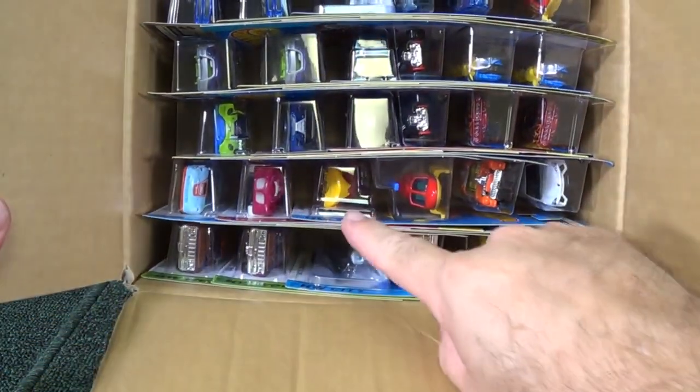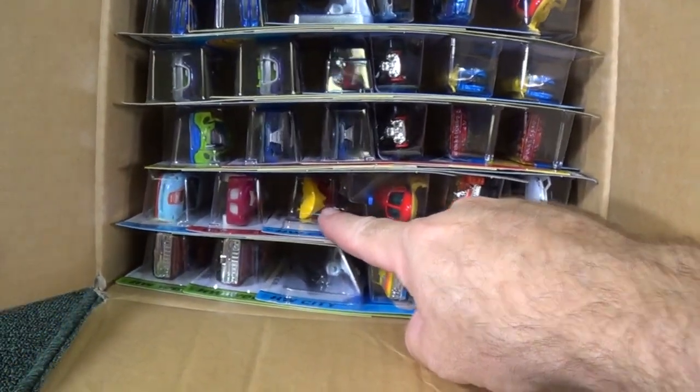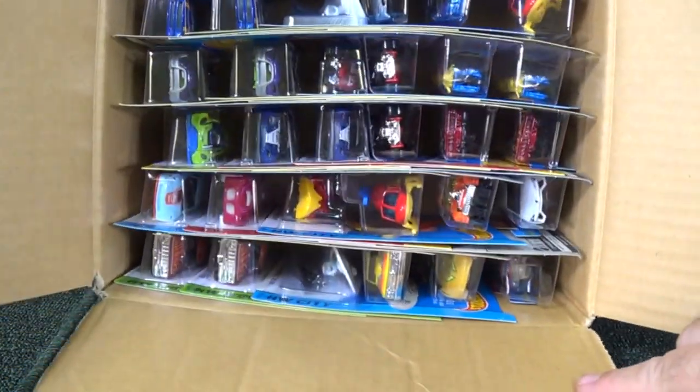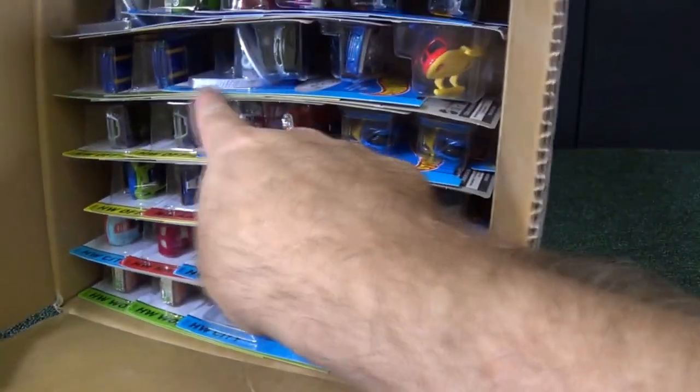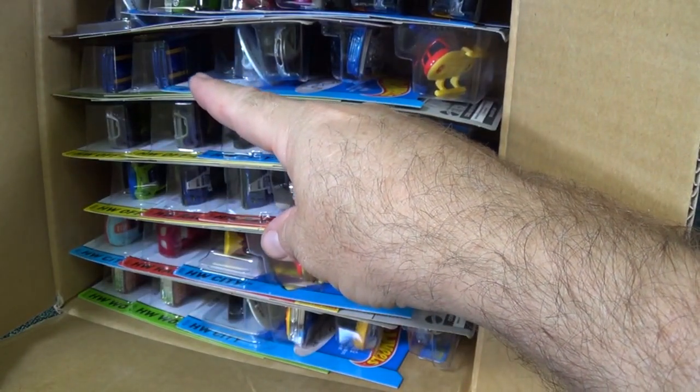Do I see a fishy? There's the fish right there — there's Piranha Terror. I know because he's got those teeth, that chin that you can see right there. There's our regular Treasure Hunt, and the Mustang is like a bluish color right there. You can see the two blue Mustangs with stripes on the hood.